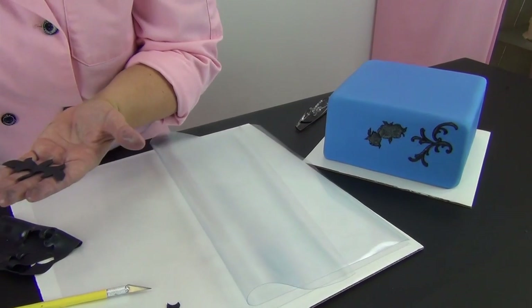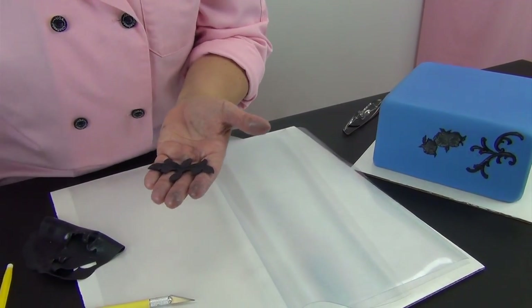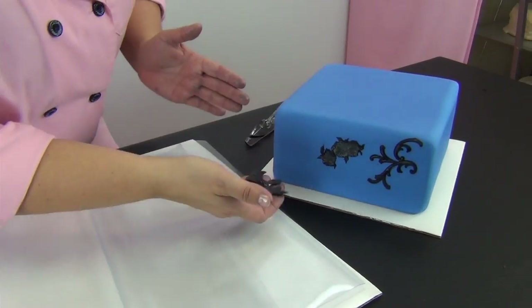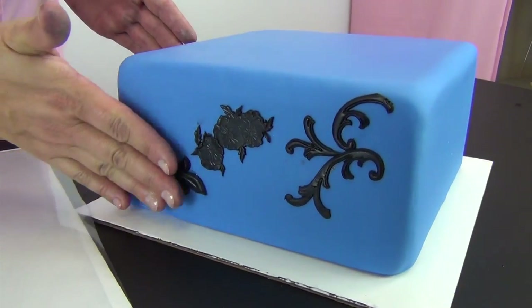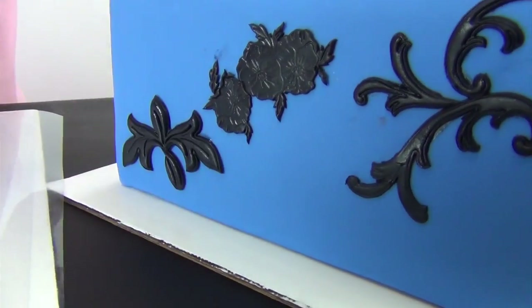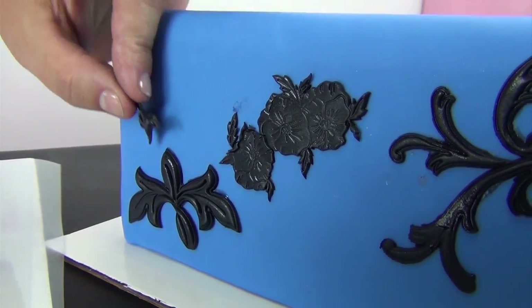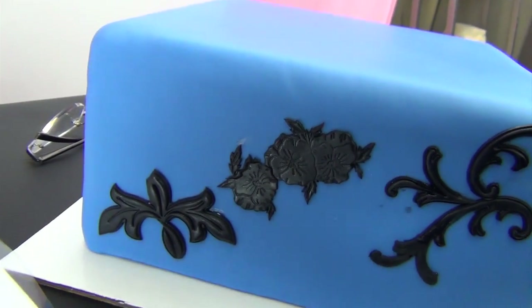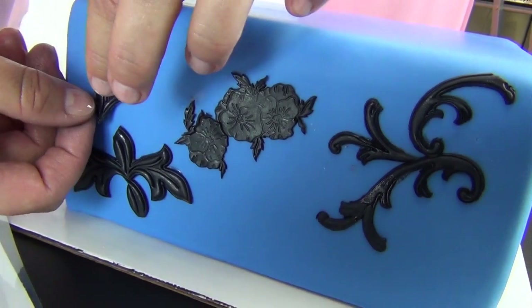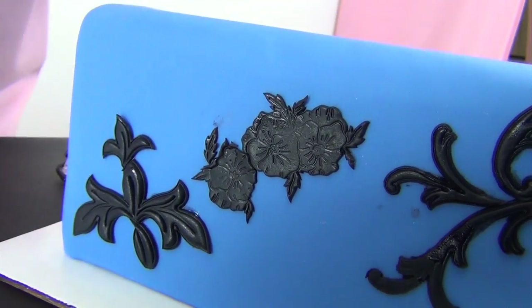Just a very thin dot of gum glue on the back to adhere it to the cake, because you don't want it sliding around. Make these cutters your own — you can use them in combination with other cutters as well. I'm going to put this piece back on that I cut off so you can see what it looks like as a finished product.